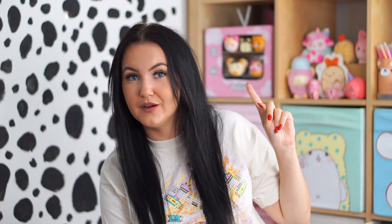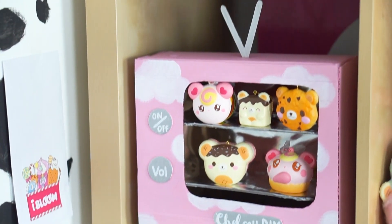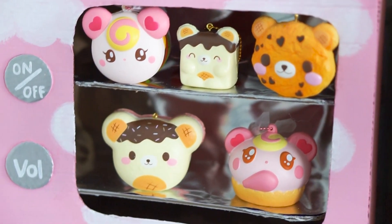My TV was then complete! I actually have the little TV over here behind me. I think it looks absolutely beautiful — it's got all of my squishies displayed in it at the moment. I think it'll be a really fun piece to swap things in and out of and do little displays. I think it's adorable.